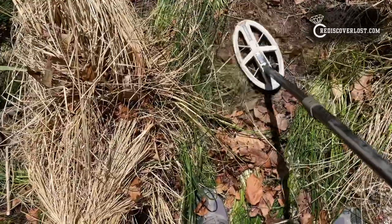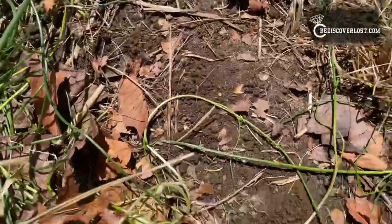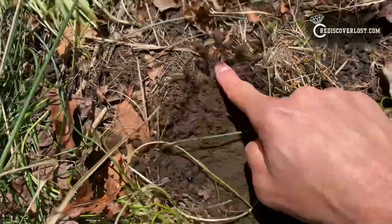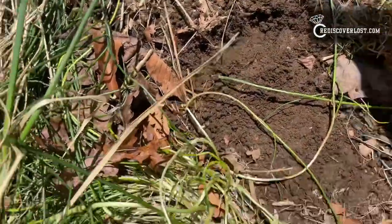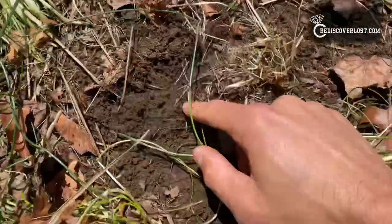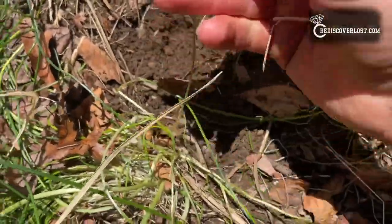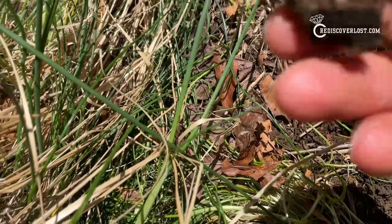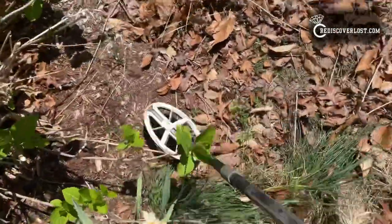Looking at the ground, I'm not seeing much. Unless the ring managed to get pressed down into the dirt while we were gardening, it could be something else. False alarm — looks like a piece of lead. Not good.